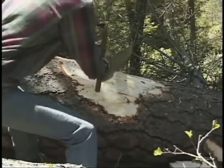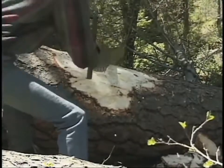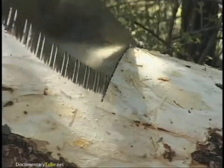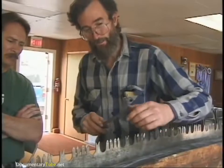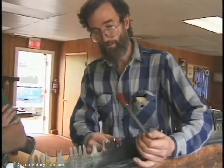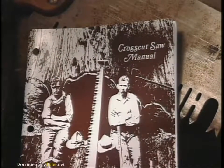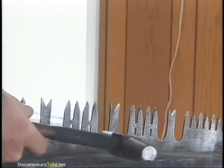Right now trail crews usually use whatever saw they can get their hands on that's good, sharp, and in shape. Since a felling saw is lighter to carry, that might be more practical even if you are bucking logs. Warren Miller has written the classic book on crosscut saw care and maintenance, and anyone who's going to use a crosscut saw should at least read that and have some exposure to the care and filing of crosscut saws.